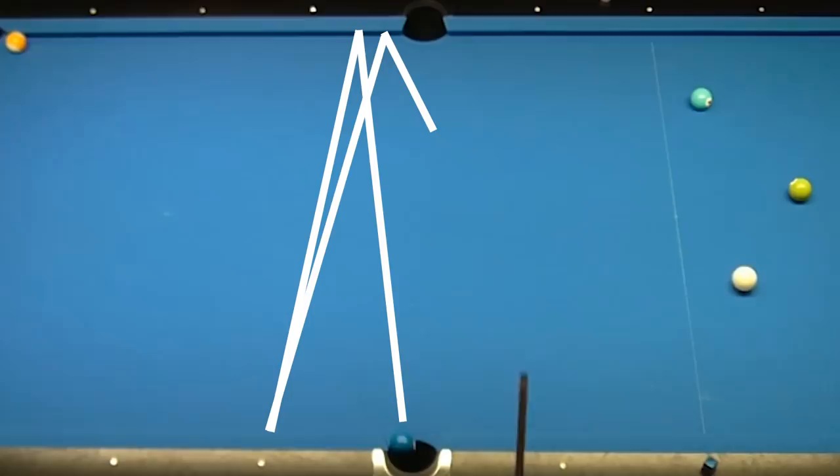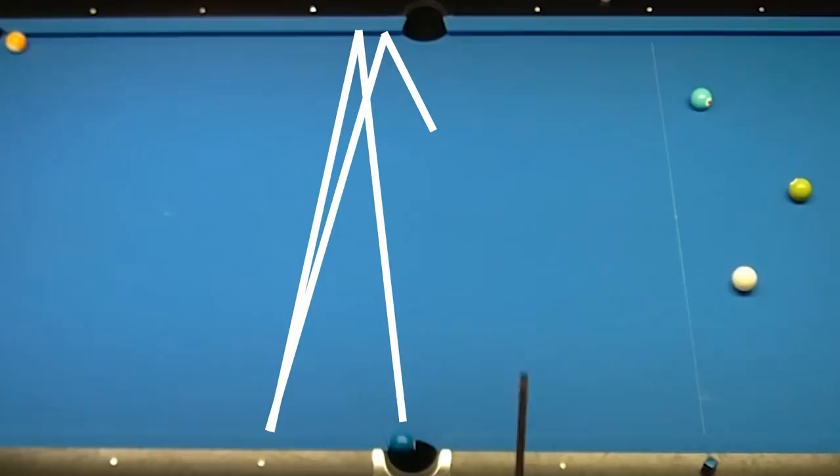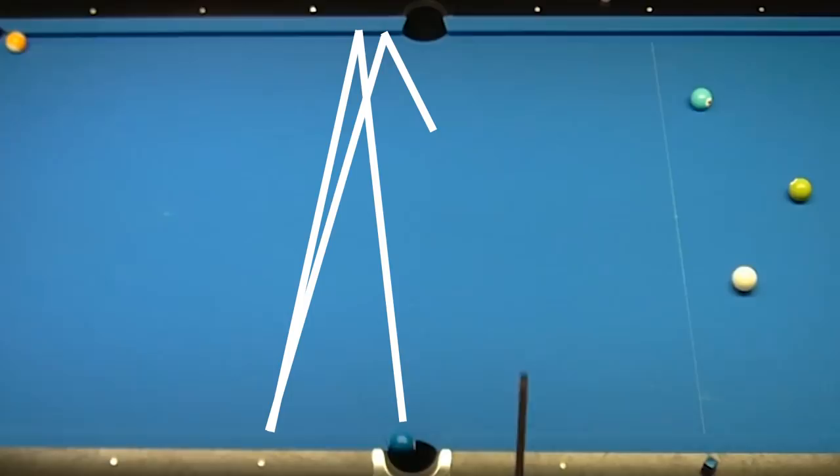I thought it looked insane so I decided to give it a try. On my first attempt, I just tried to hit it straight into the rail without trying to add much spin to the cue ball, but I don't seem to get that nice reverse angle off the second rail.